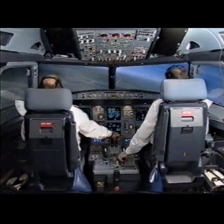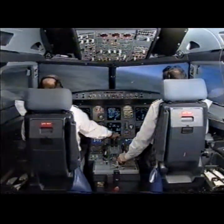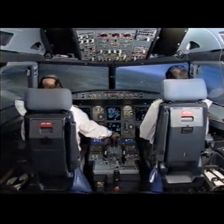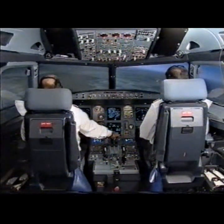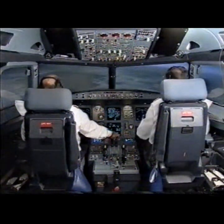Flaps 3. Speed check. Flaps at 3. Select V approach. V approach selected.